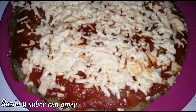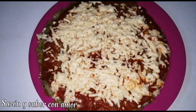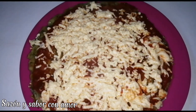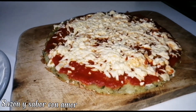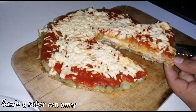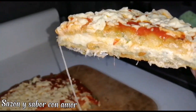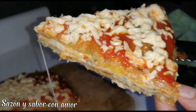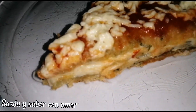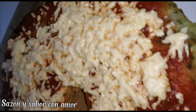Here is our delicious pizza de papa! We filled it with cheese as you saw, and the aroma is delicious. I hope you like it — give it a like, leave a comment, until a new video, God bless you. Look at how it turned out — it's super delicious, economical, and easy!